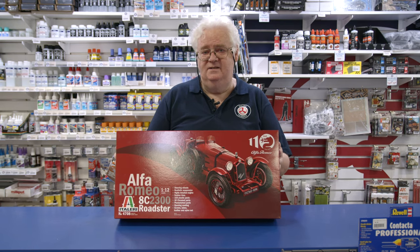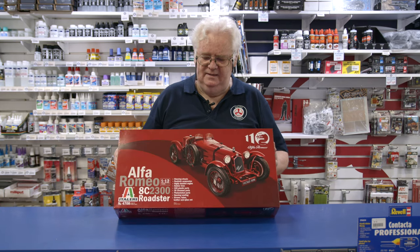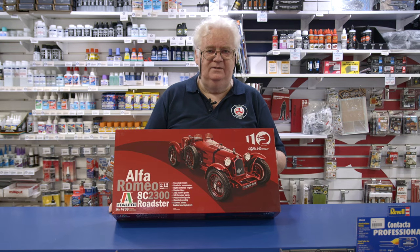They've done a series of these early cars. There are others in the series — the Mephisto and something else, I think, or similar. So if you've got those, you probably want to pick up one of these as well to complete the series.